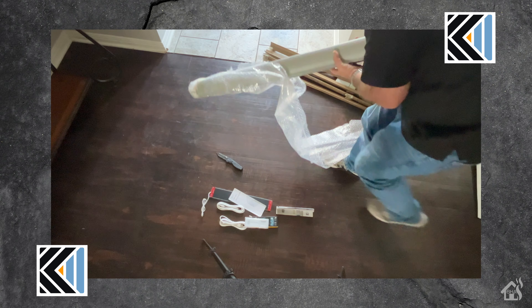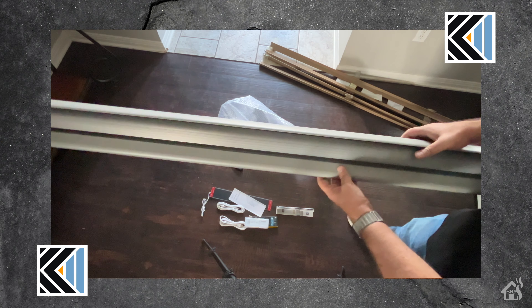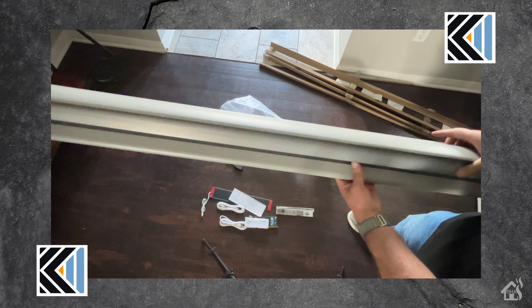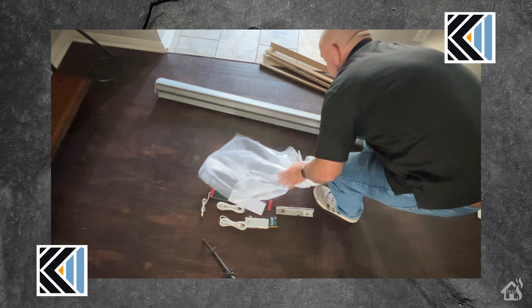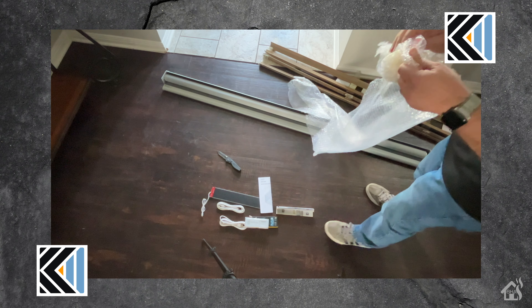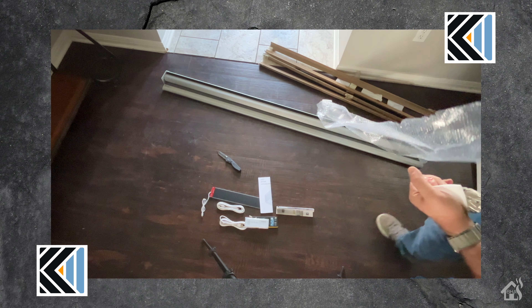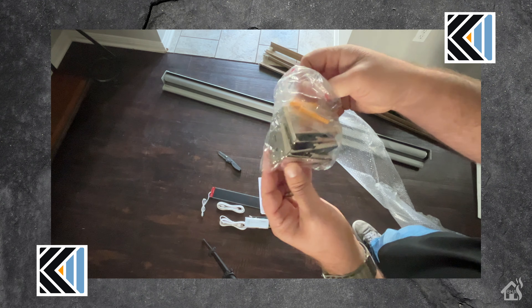Lastly, we're going to slide the shade out of the bubble wrap from one end. It has a durable plastic valance right there at the top that's going to be on the front side, kind of hiding the roller shade itself. It will install inside my window sill without any issue, so it should look really nice. One last thing in the packaging is the mounting screws and mounting brackets — four mounting brackets along with screws and anchors if you need them.